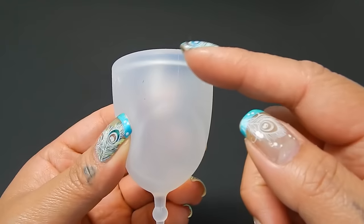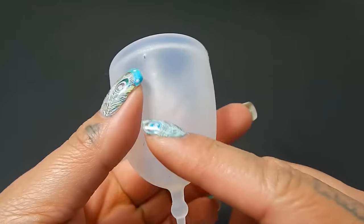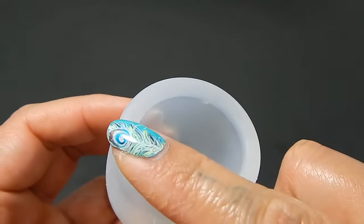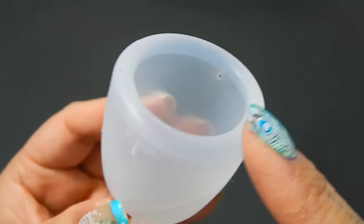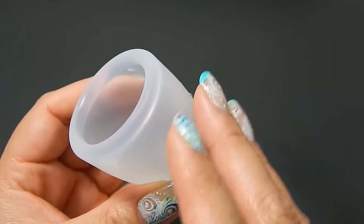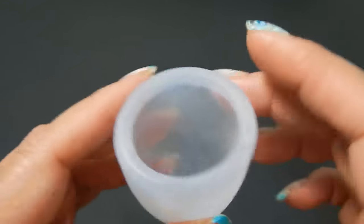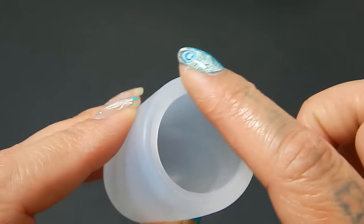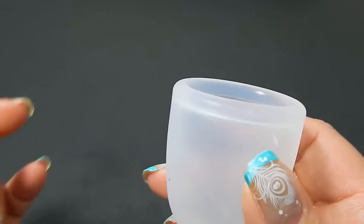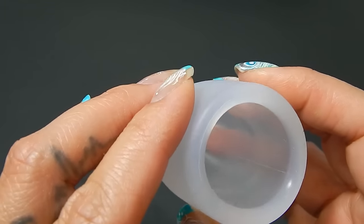There are two seams on this cup. One goes down the body of the cup, up and around the stem and back up the other side. The second seam is right on the very top of the rim — yes, there is a rim, it's on the inside, and I'll get to that in a minute. These seams are barely feelable. The line down the body I can feel more than the one on the top of the rim. If I brush my fingers over that rim, I don't really feel that seam, but I can feel the one along the body.